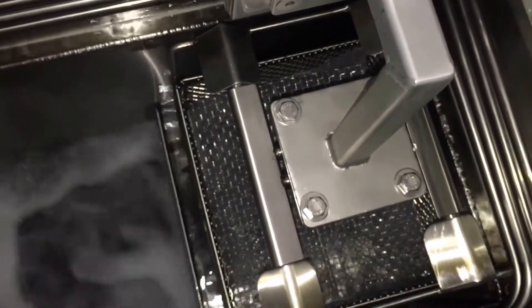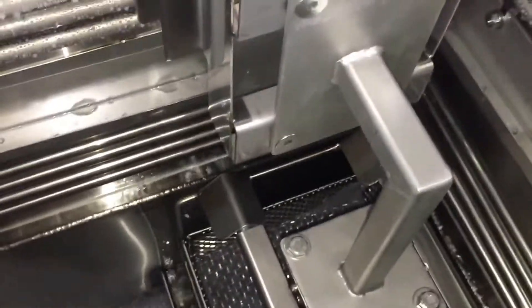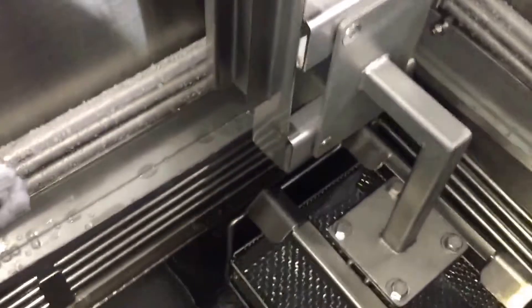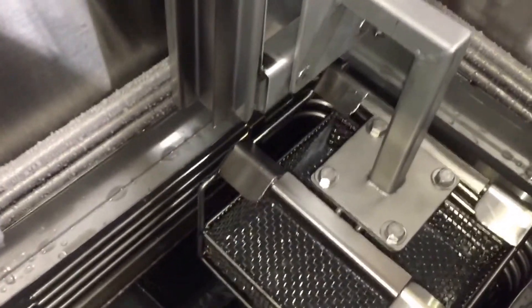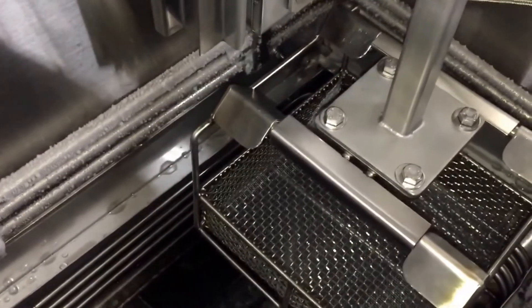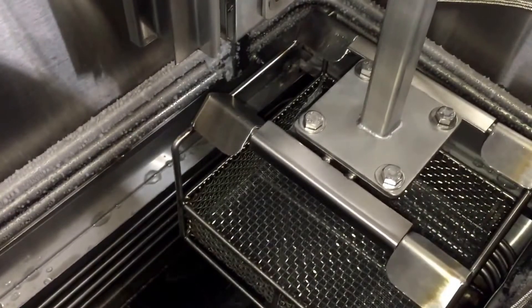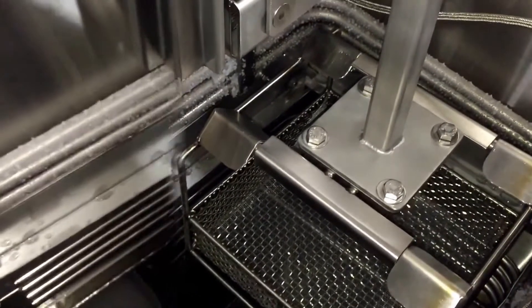You can see that the remaining solvent is starting to completely flash off. After that stage is complete, the basket will come up and pause just above the chilling coils to conserve any remaining solvent that could be on the parts, the basket itself, and the carrier.